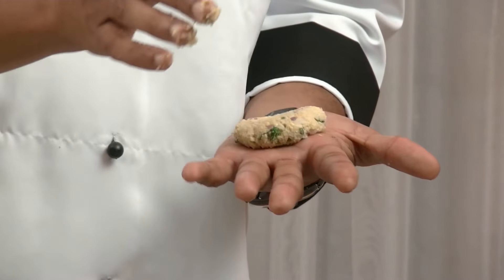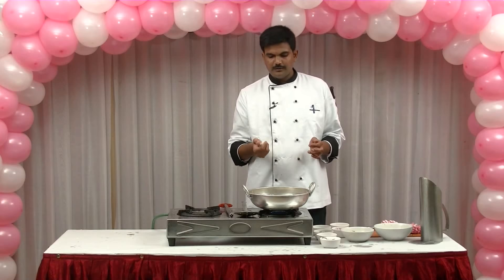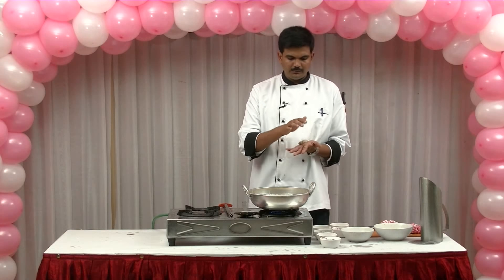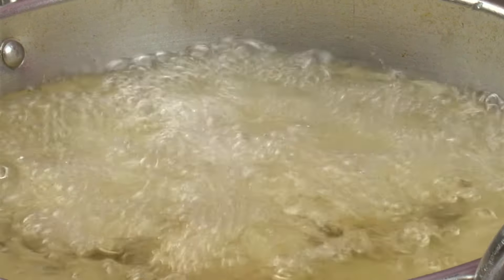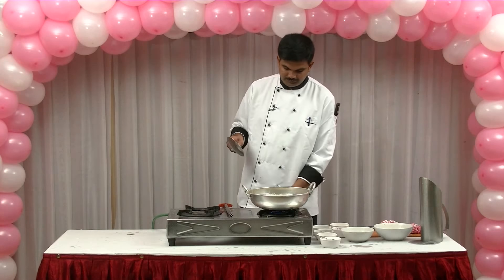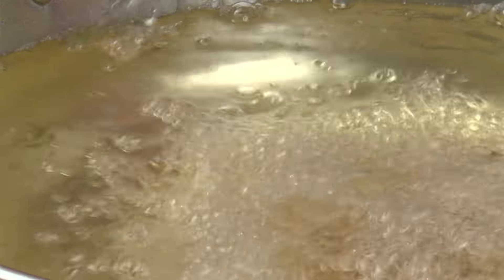The dish is pretty cool and we're going to cook it. Let's eat it. It's a lot of food, but we can make a lot of food. It's good to cook the hot pot. You can put it in the pot.